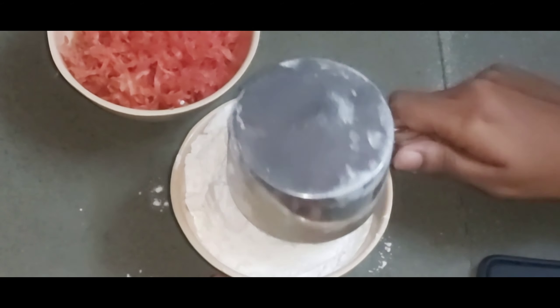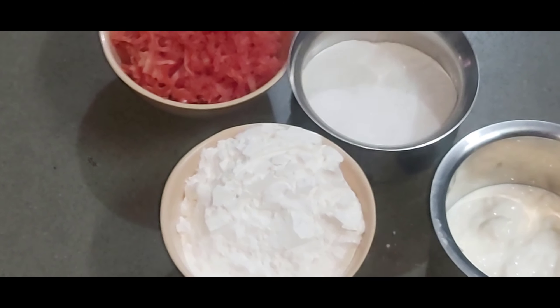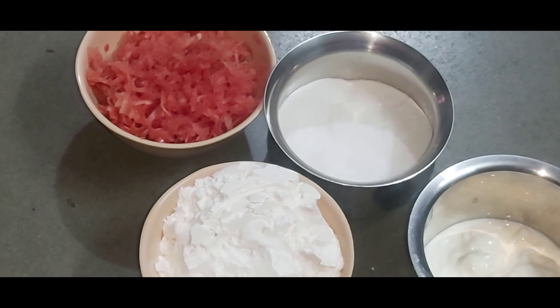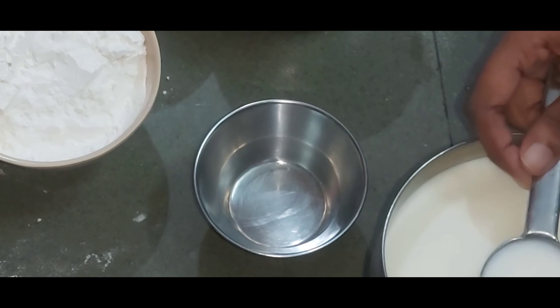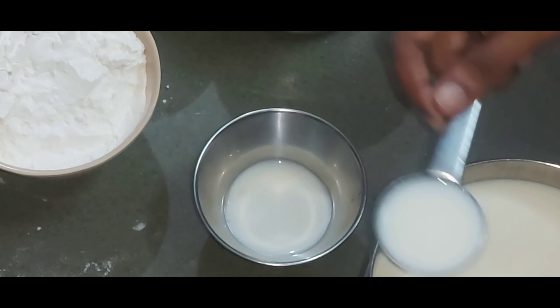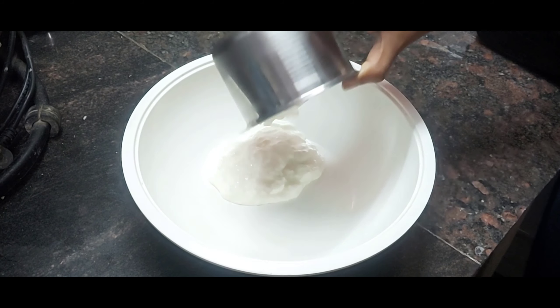We need 1 cup of maida, 1 cup of sugar, 1 cup of milk, and 1 cup of sunflower oil.